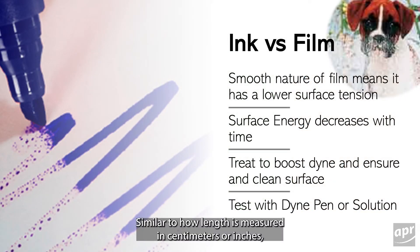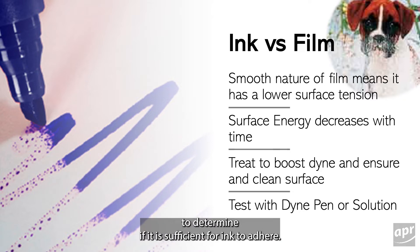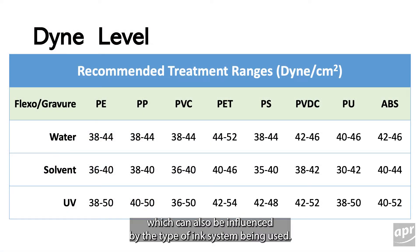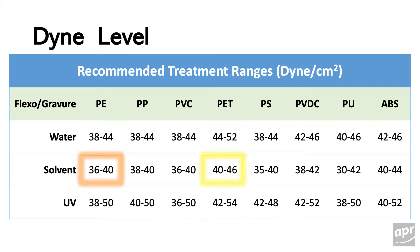Similar to how length is measured in centimeters or inches, we measure surface energy of a substrate in dynes. Because the film's surface energy decreases over time, it is important to measure it prior to printing any material. We can use a dynes solution to measure the surface energy of the film to determine if it is sufficient for ink to adhere. Different materials have different target dynes levels, which can also be influenced by the type of ink system being used. For example, a polyester film with solvent ink must have a higher dynes level than a polyethylene film with solvent ink.